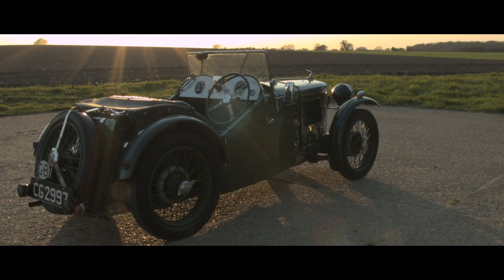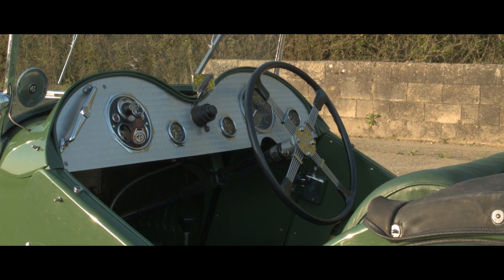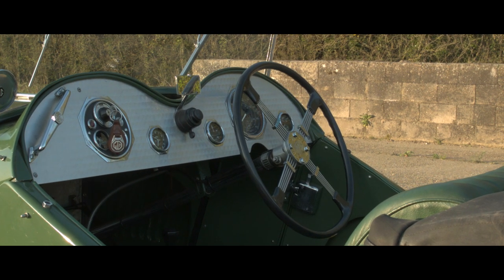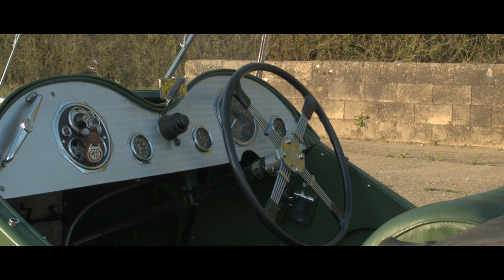This is really very much like buying a child's construction kit but everything is completely broken. As a lot of my friends say, this is Meccano for big boys. My name is Stephen and I restored a 1932 MG J2 Midget.